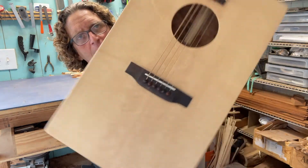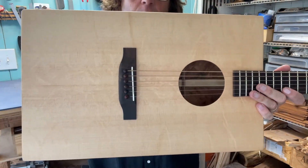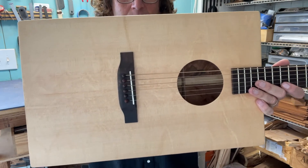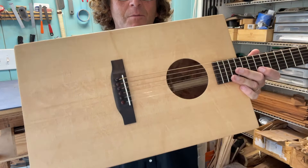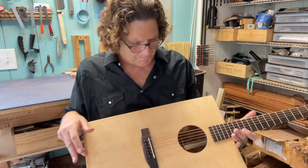And the top — I don't know if I can get that in the light just right. The thing about this top is it is forest salvaged bear claw sitka spruce. Sometimes in the light the bear claw part of it can be a little bit elusive. But man, it's a beautiful top in person.